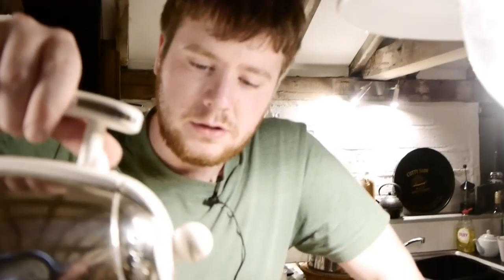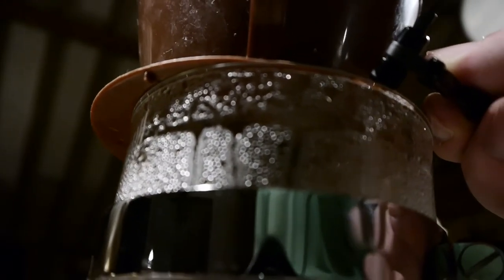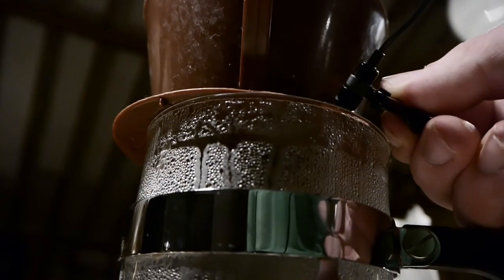Now we top up the coffee, top up the coffee very nicely. That's a good strong blend of coffee.